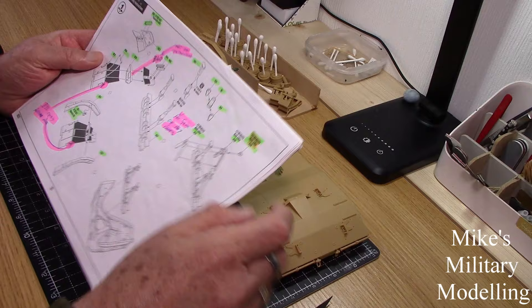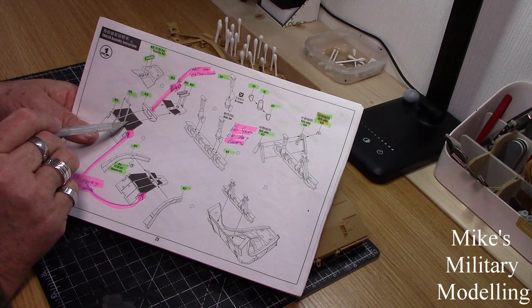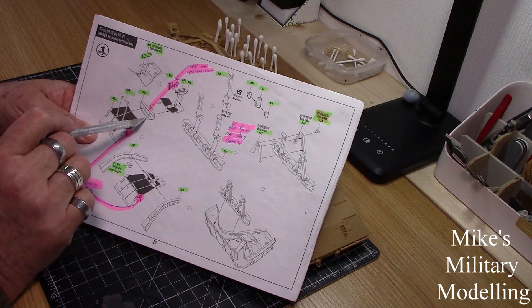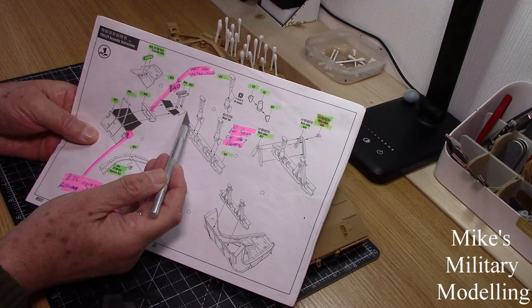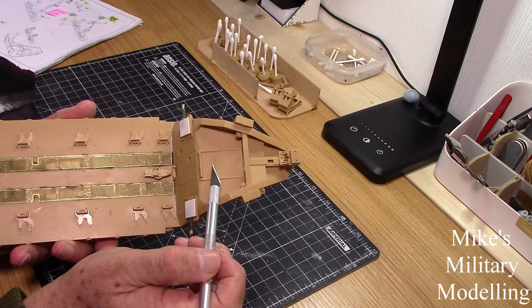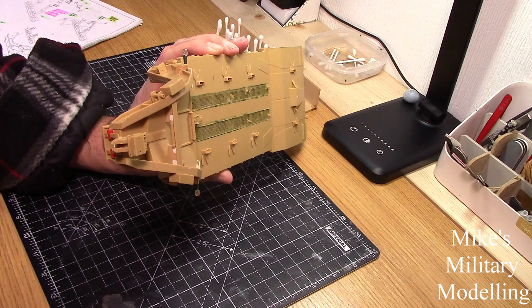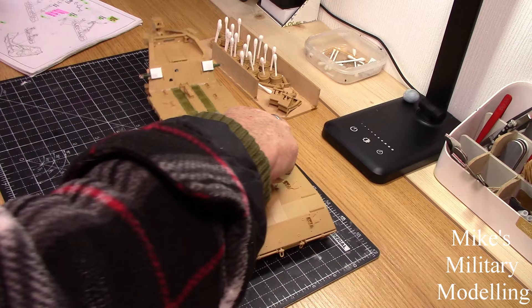There are a lot of discrepancies on the instructions that you might be interested in. On page one of the instructions, the first thing you find is B40. This piece goes together with that steel stiffener, and there's also a roller there for the tow cable to go through. It's basically these three pieces - one, two and three. But the roller, which is B40, which is on there - you can just see it - isn't on the instructions. It is on the sprue, but it's not on the instructions. The number on that is B40, and it's easy enough to find.